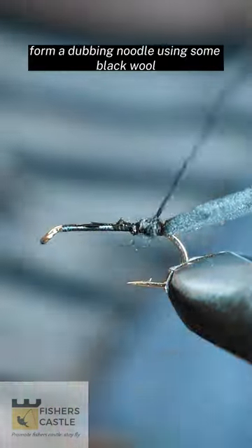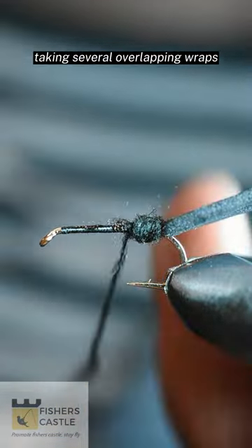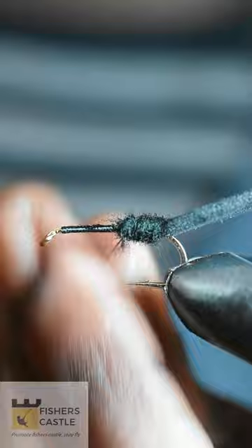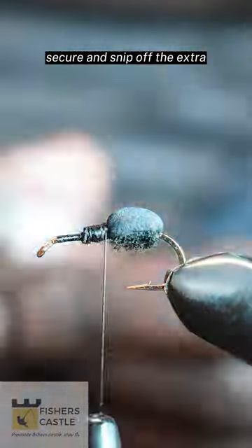Form a dubbing noodle using some black wool and form your abdomen by taking several overlapping wraps. Then lay over your black foam, secure and snip off the extra.